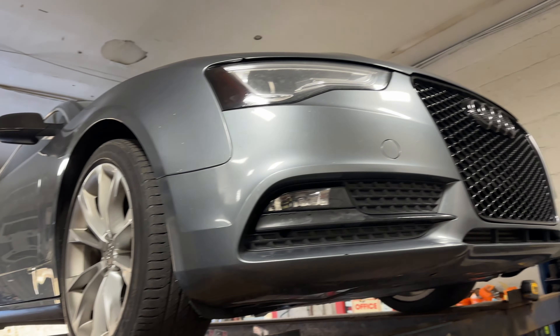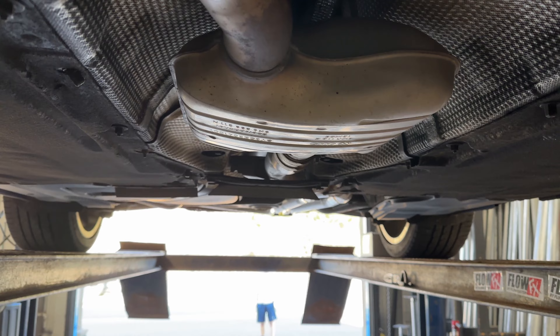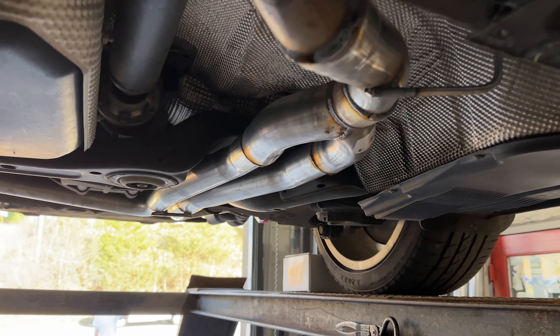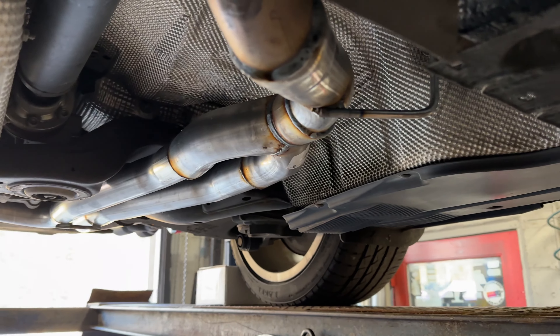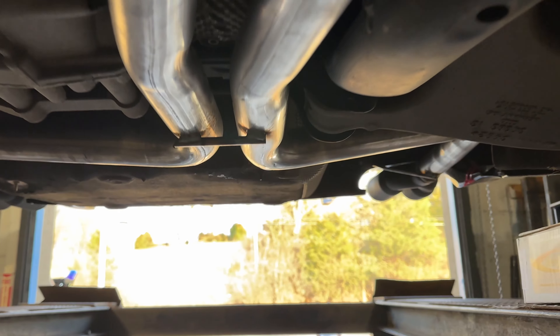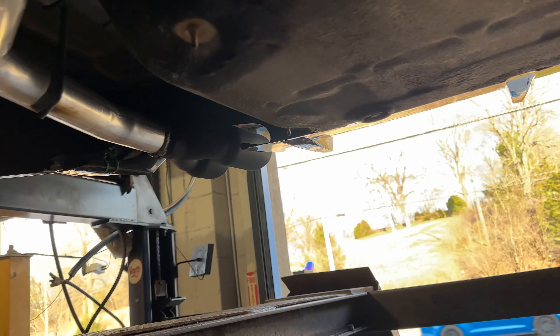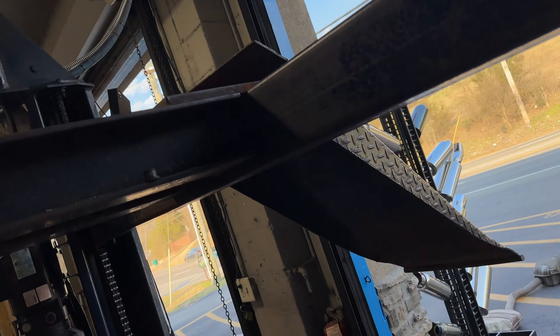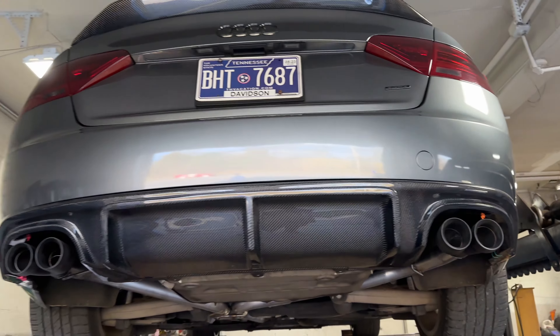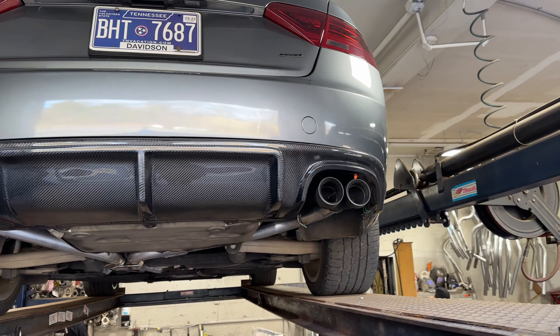We got a 2013 Audi A5 — really nice car. We kept the factory converter up there off the motor, then there's a resonator we didn't take off. We took the secondary resonator off and dueled it out from there — custom duals all the way back, as you guys can see on each side. He bought a different diffuser to make it quads, as you guys can see.